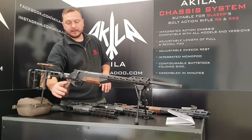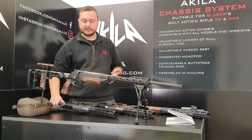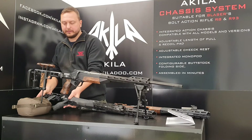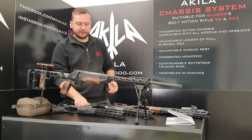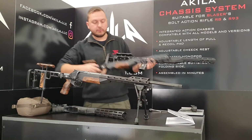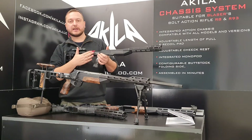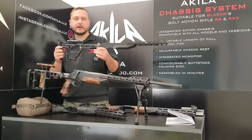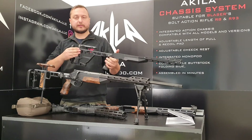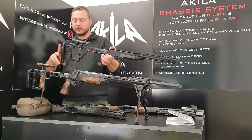You also get the cheek rest and high-grade walnut wood fittings. You can get this same version with polymer fittings, and now also with carbon fiber and regular wood. Besides that, we can also offer the chassis without a folding unit and with a regular butt stock without the integrated monopod, but with length adjustment and recoil pad adjustment.